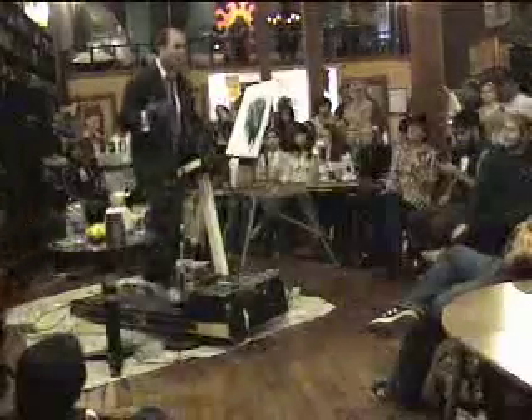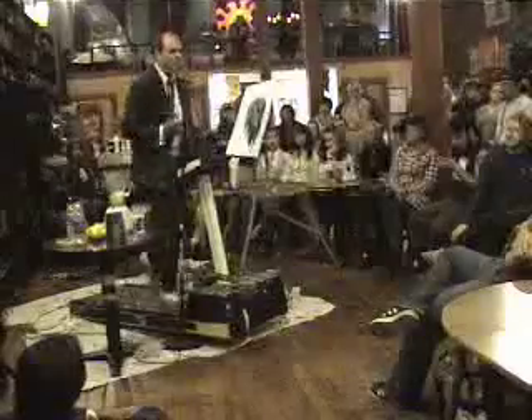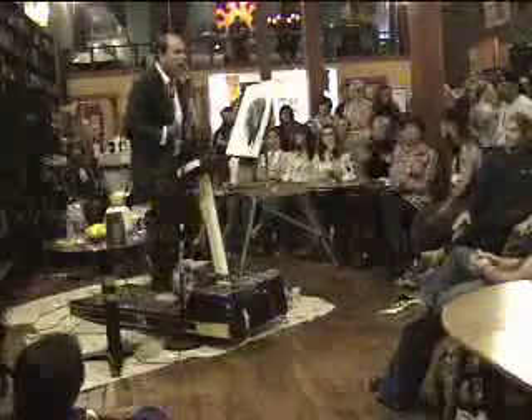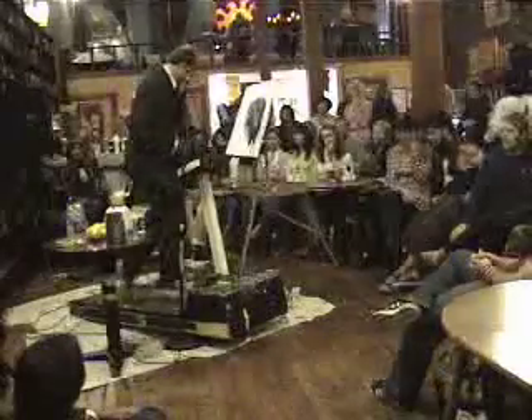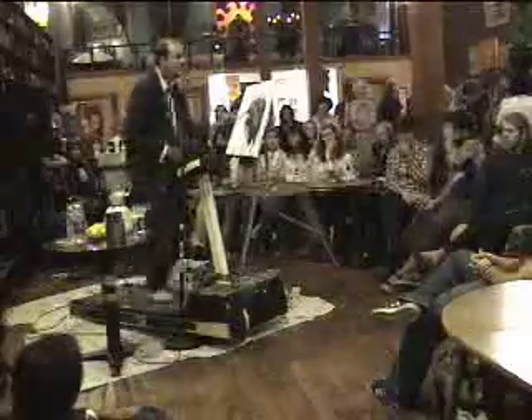Well, we're kind of warmed up now. We had some problems. I thought the show was over when the easel fell — I thought that was the end of the show. Persevere! Persevere! But I got back on my treadmill. Treadmill of life. So let's go back to the painting here.